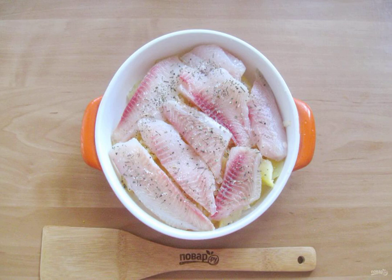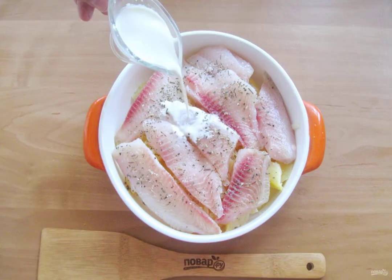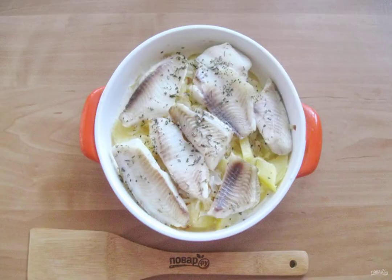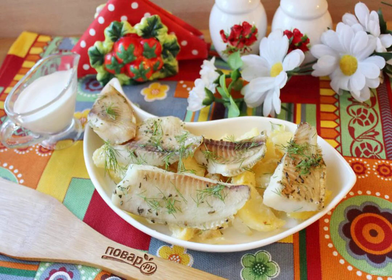Sprinkle the fish with basil, then pour cream over the fish, potatoes, and onions. Place the dish in the oven preheated to 175 degrees and bake the tilapia in cream for 20 minutes, then remove from the oven.